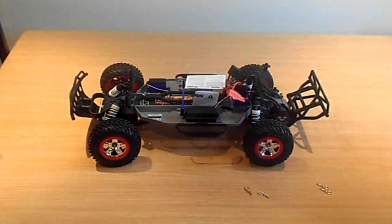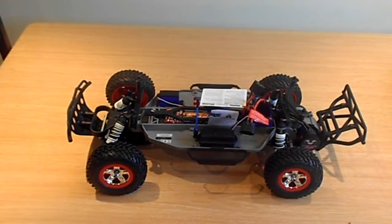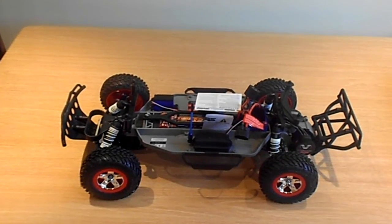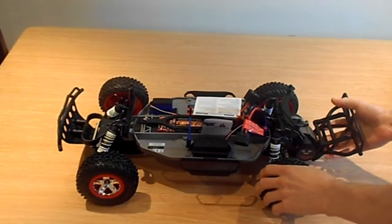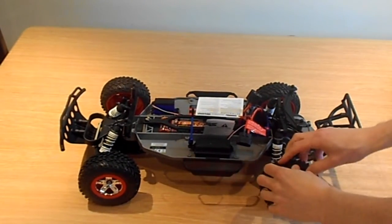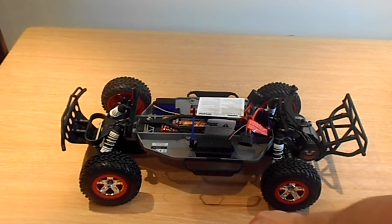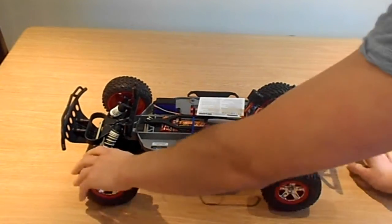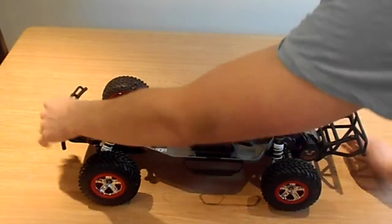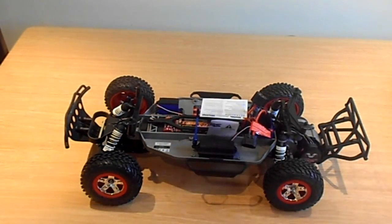Taking that off — tires, as you can see. They're actually quite small, I'm surprised. Knobbly, sort of semi-road, semi-off-road — a jack of all trades for gravel and sand.